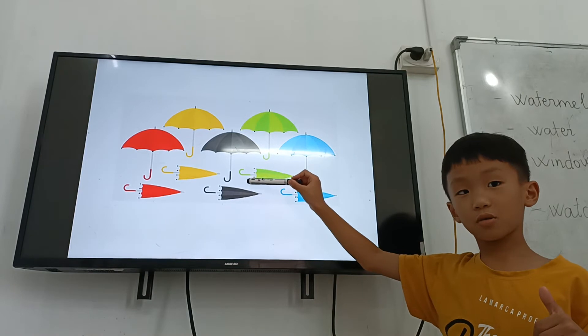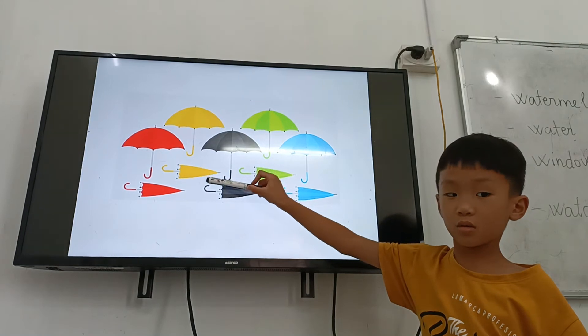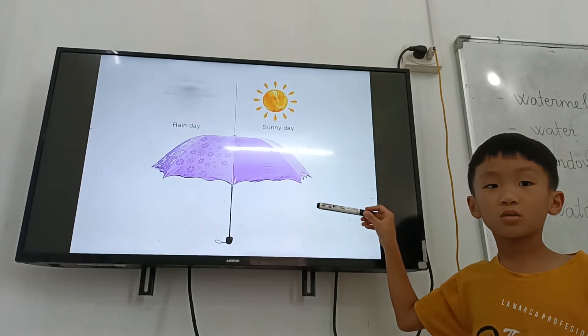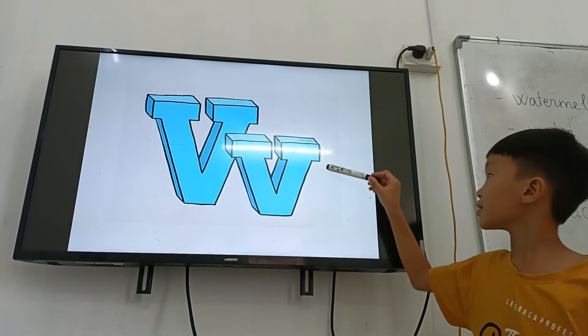And where is the yellow color umbrella? Yellow. Close. Yes. Okay. Thank you. And when do you use an umbrella? Sunny and rainy. Okay.